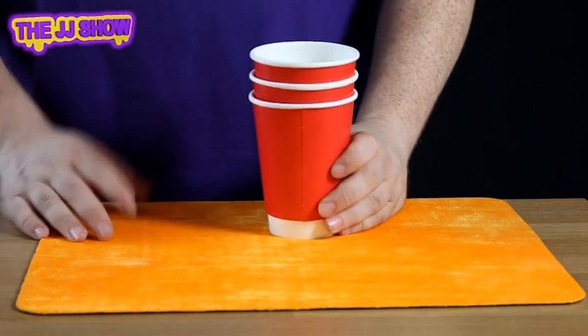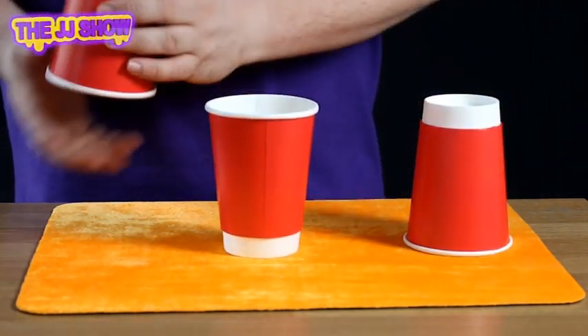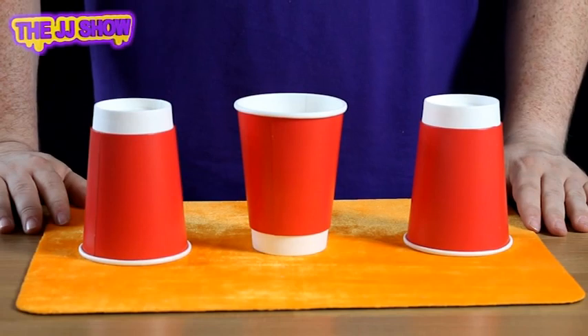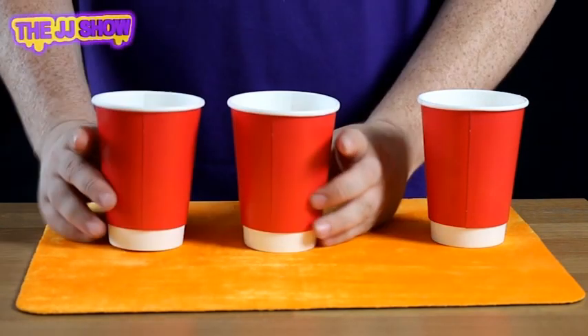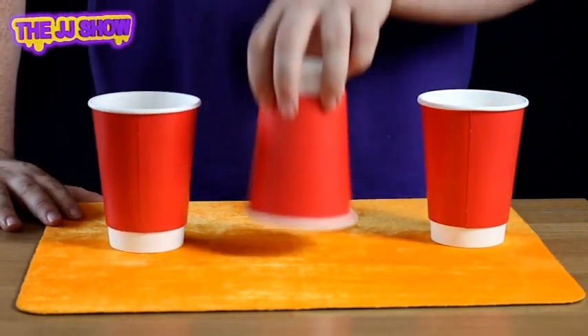What we have here are three cups. We're going to place one face down, one face up, and one face down. The aim of the game is to take three moves to make all the cups face up. Watch very closely. I'm going to take two and three, then one and three, and then two and three. So we've got three cups face up. It's your turn now, off you go.